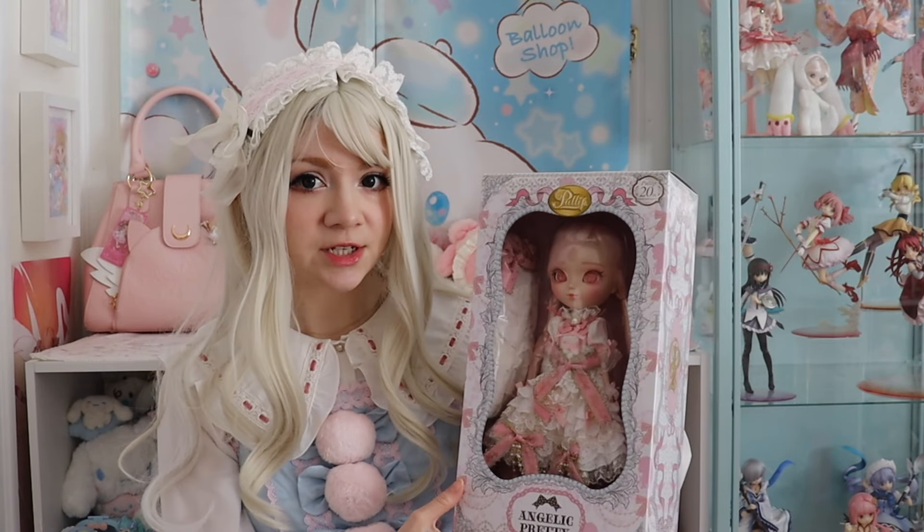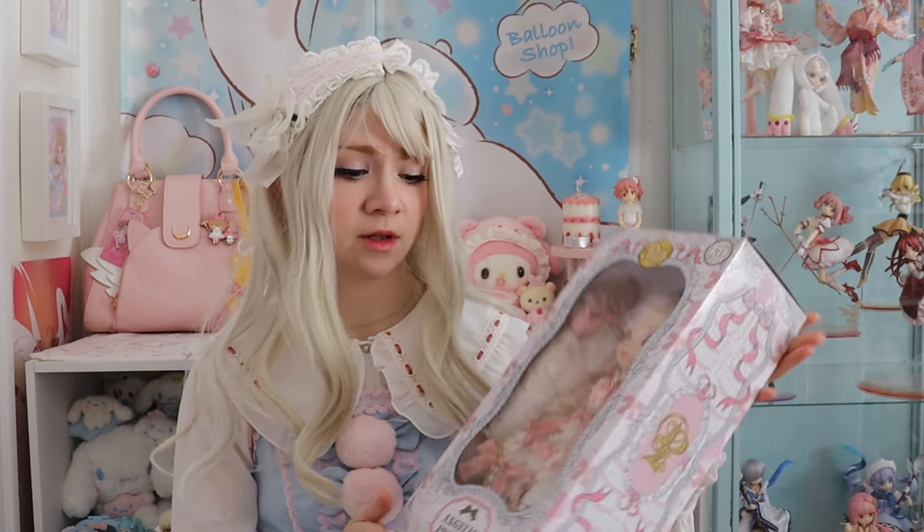Things have been busy as always, same excuses, same old same old. But I recently got in a package that I was super duper excited about, and so I wanted to film a good old unboxing on YouTube. The item in question is a doll — more specifically, it's the recent Angelic Pretty and Pull-up anniversary collaboration doll.